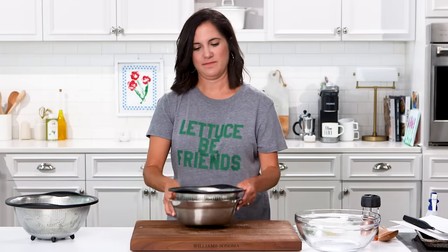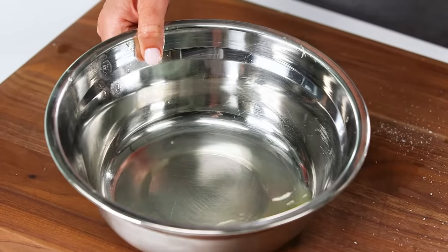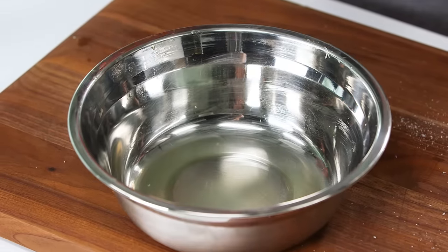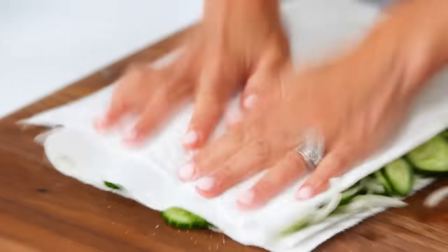Lucky for you, I've already done one. They've been soaking for about an hour with just a little bit of salt, and you can see all the water that has just dripped out. Nobody wants watery salad, so I'm also going to pat these dry on some paper towel.